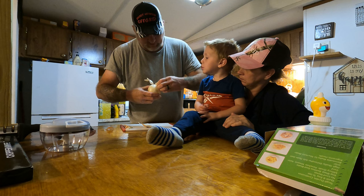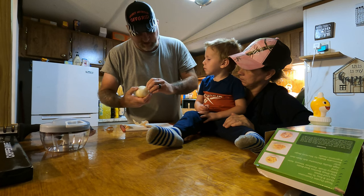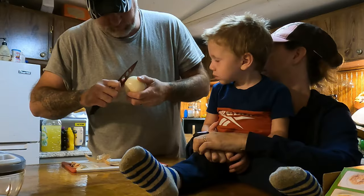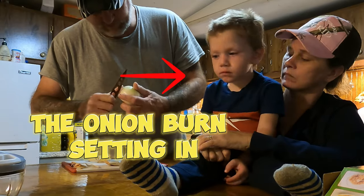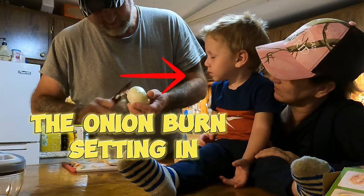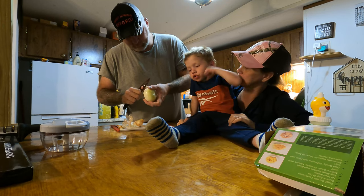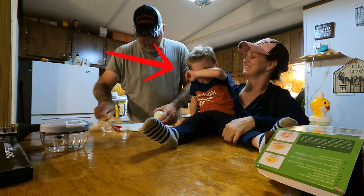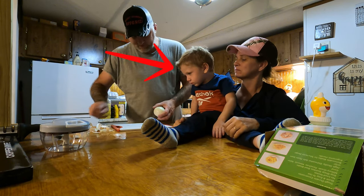You going to chop it, Bubba? Yeah, okay. And when I get it cut up I'll put it in there and you can chop it up for me. I smell something — the onion. And when it goes in there, you'll chop it. You're going to chop it? Look at him rub his eyes. Break all that off the chopping board here.